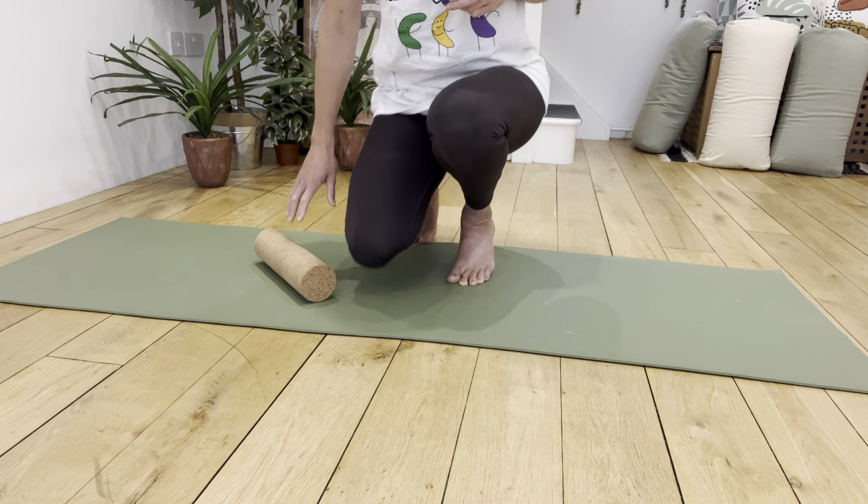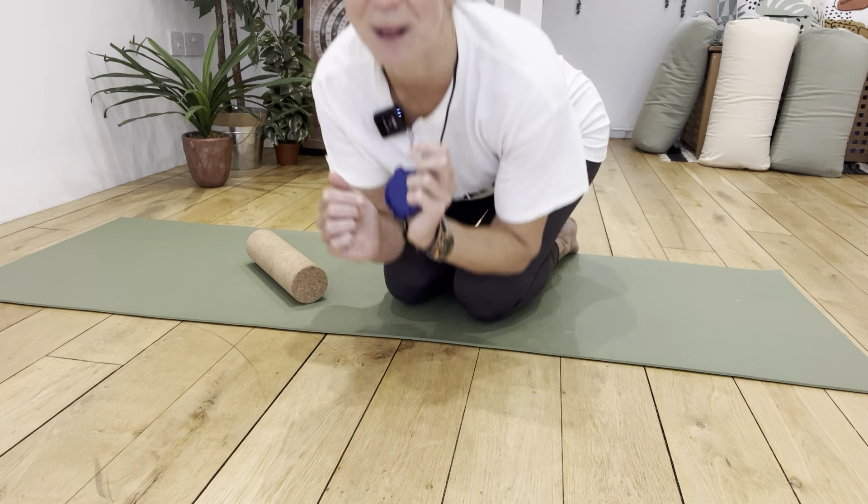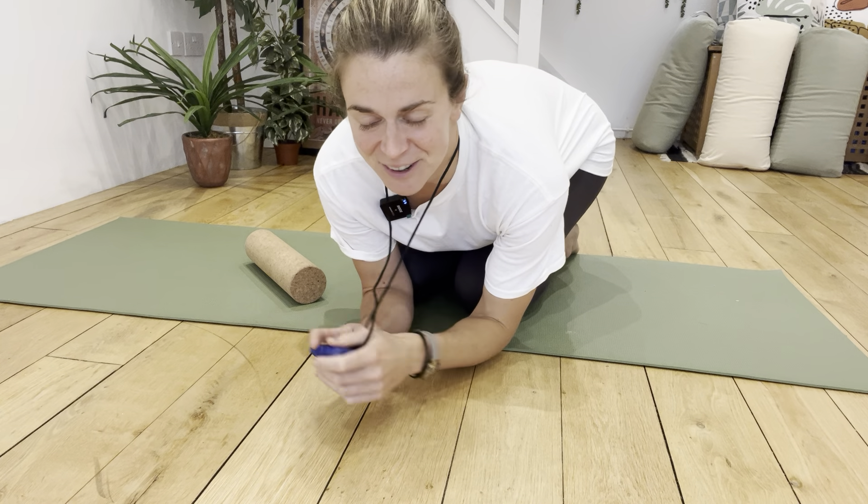Hopefully that's given you a slightly different way to think about your cork rolls. I will be doing more of these foam rolling and myofascial release things with them as well in future videos. So see you soon and enjoy.